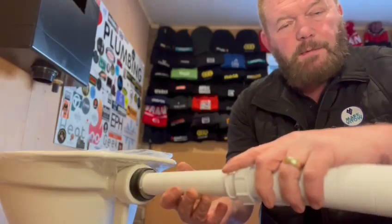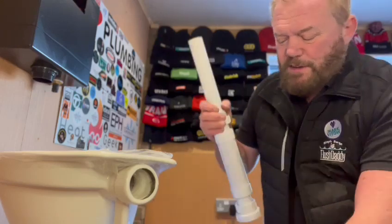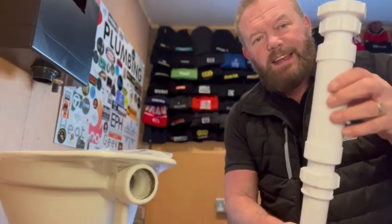So that goes over the top of your flush pipe and then into the back of your pan, and it won't leak. Also we're doing this, which is the flex kit.